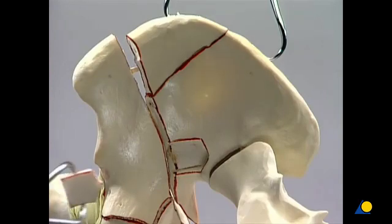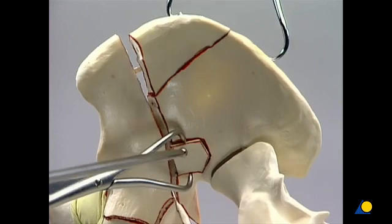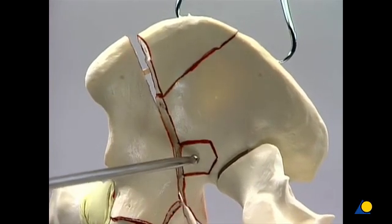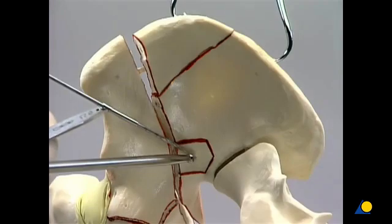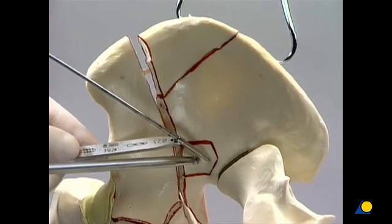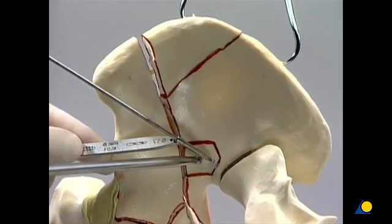The small free fragment of the inner posterior aspect of the pelvis is repositioned. The ball spike is used to exert pressure, and a lag screw is inserted. Even though this fragment is non-articular, anatomical reduction is mandatory to ensure the overall alignment of the fragments.